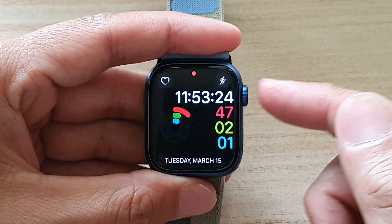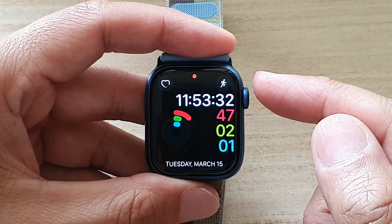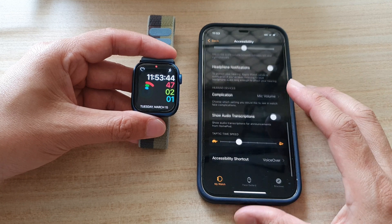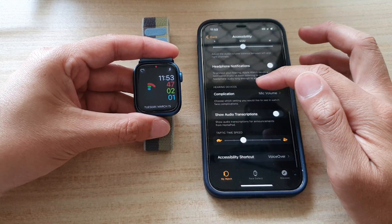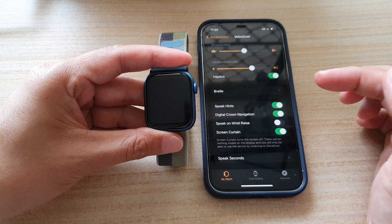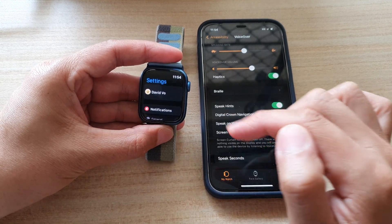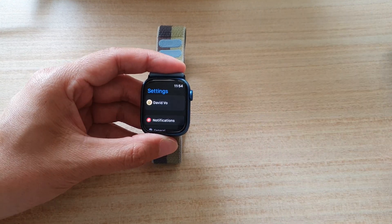If for some reason you cannot use Siri, you can also press the crown button three times — depending on whether you have configured accessibility shortcuts. In my Accessibility settings at the bottom I have turned on accessibility shortcuts, so I can triple-click the crown button to turn off VoiceOver. So with Screen Curtain on, I triple-click: one, two, three — VoiceOver off. Screen Curtain automatically switches off and I can see the screen again.